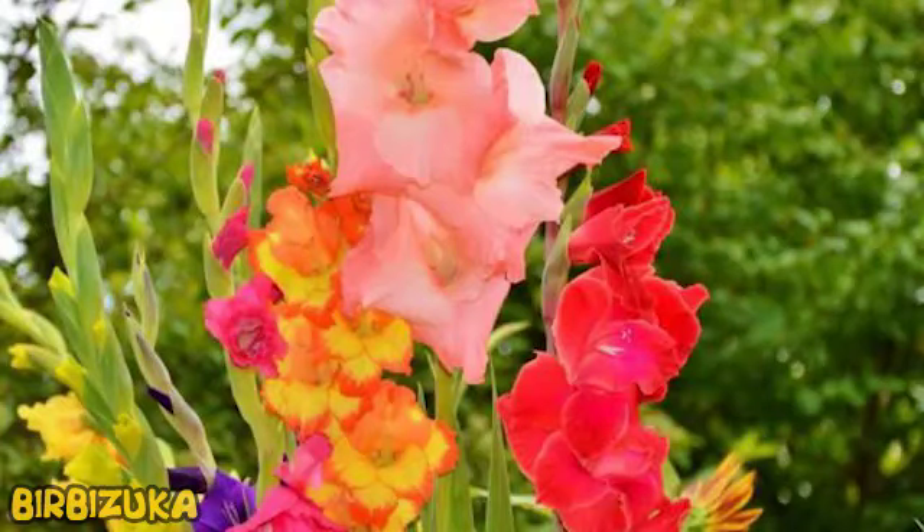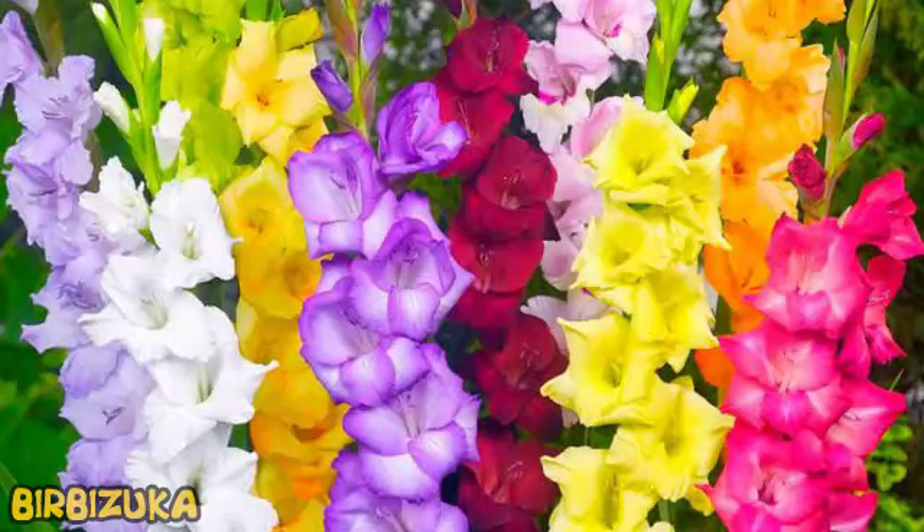Gladiolus belongs to the iris family, and there are a lot of different varieties, among which you can find small, large, fluffy, and multicolored flowers. Flowering in gladioli depends on the variety, but most often begins in late July and ends in early autumn.